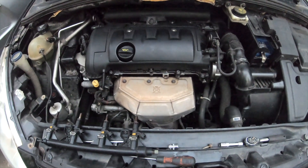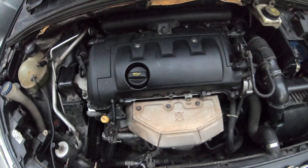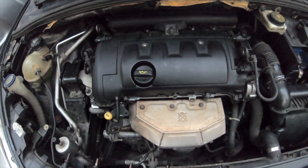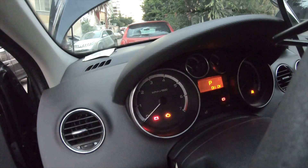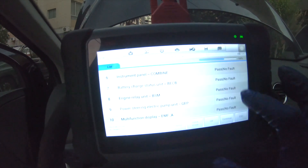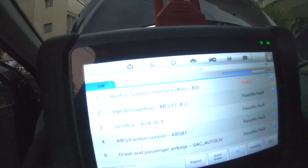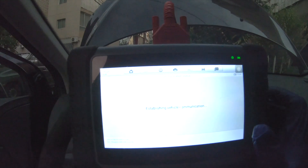Now guys, we have finished installing the new set of injectors with the new channel, and now we're gonna turn on the car and hopefully the problem would be solved. We have no error on the ignition nor injection. We're gonna check the live data.